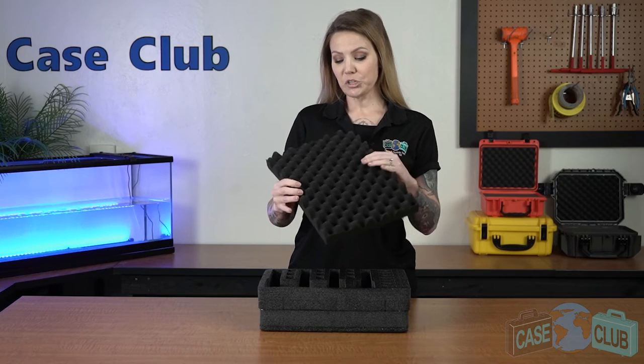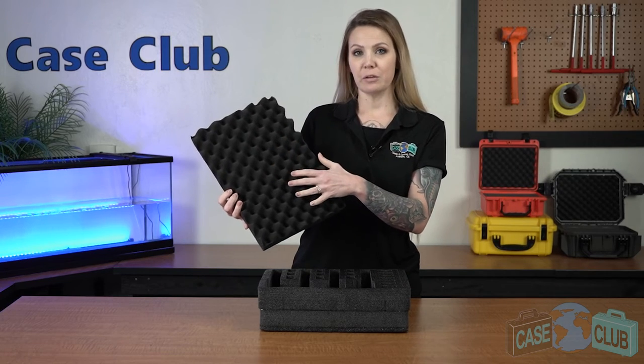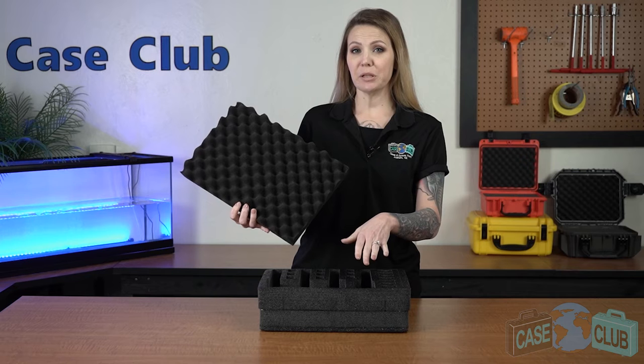The lid foam is a much softer convoluted polyurethane whose ridges help to secure everything in place when the case is closed. You can find this product and many more at CaseClub.com, the industry leading manufacturer of cases and custom foam. Thanks so much for watching and have a great day!